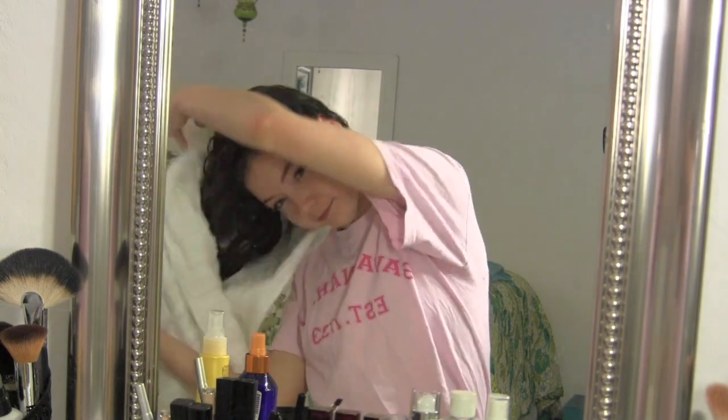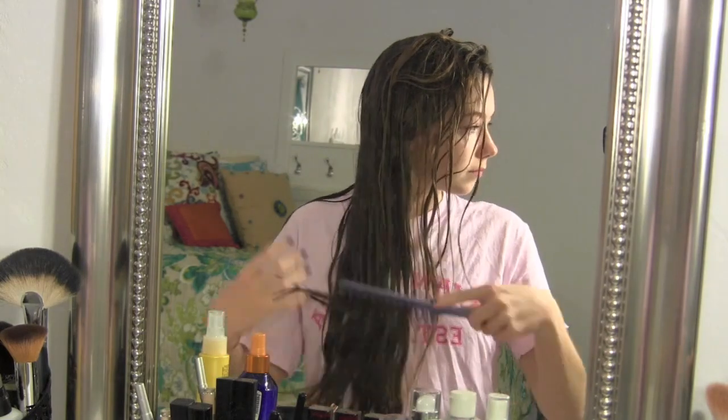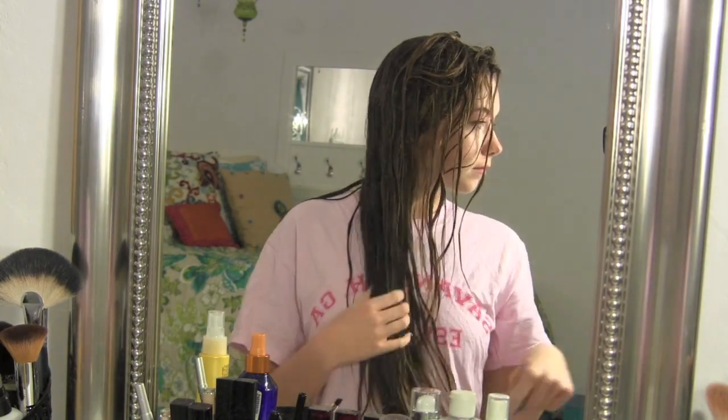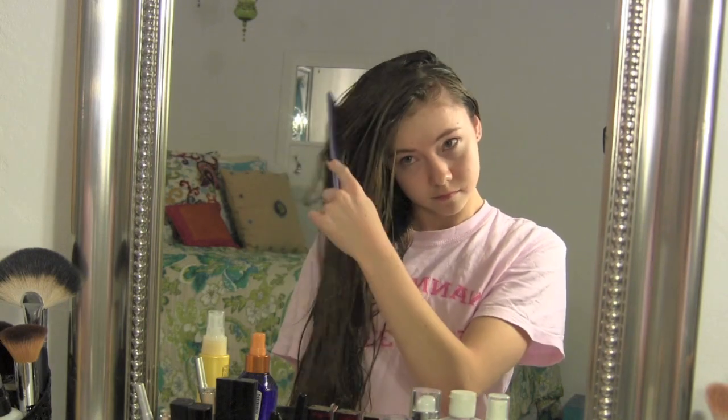First I'm just going to take off my hair towel wrap that I had around my hair, and then I'm going to take a wide tooth comb to brush out my hair. This helps reduce breakage — I've heard that a wide tooth comb reduces breakage over a regular brush. So I'm just going to brush out my hair.